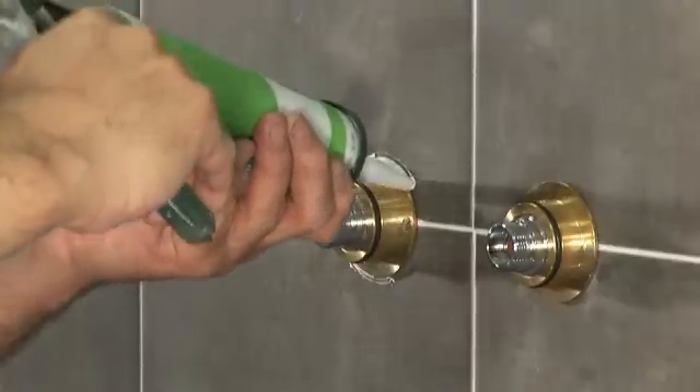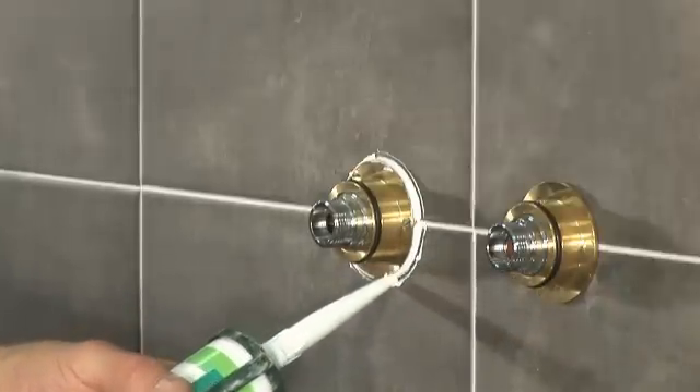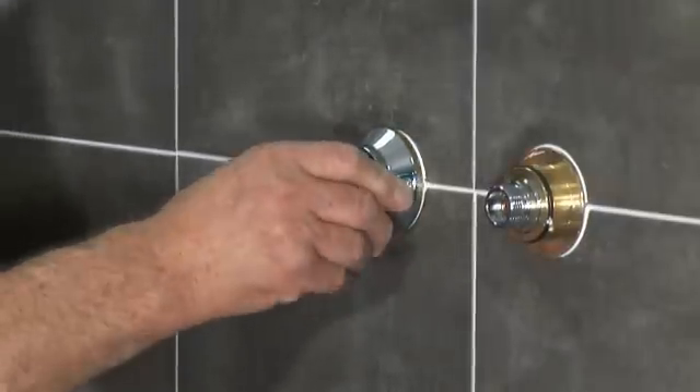Using a suitable sealant, seal the join between the mounting plate and the tiles to prevent water entering the wall. Push-fit the cover trims onto the mounting plate.